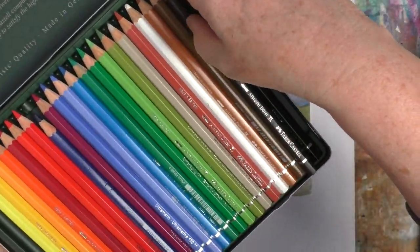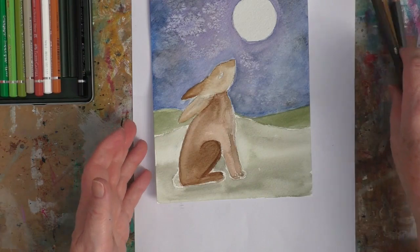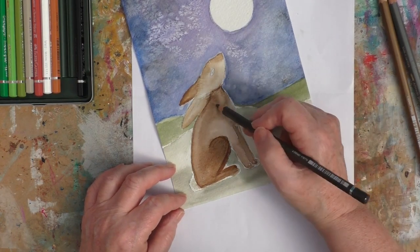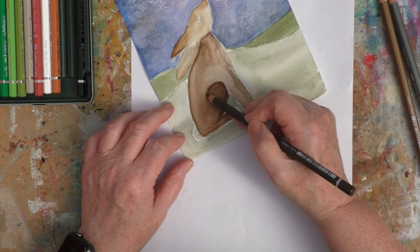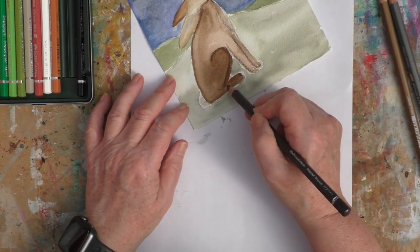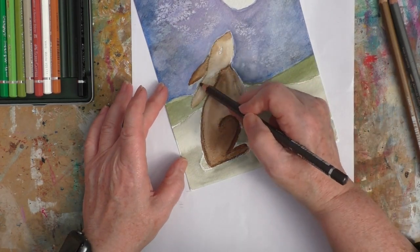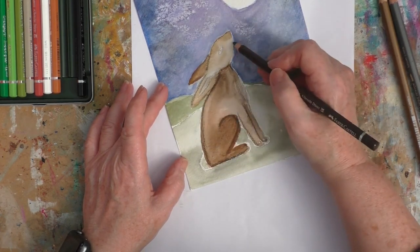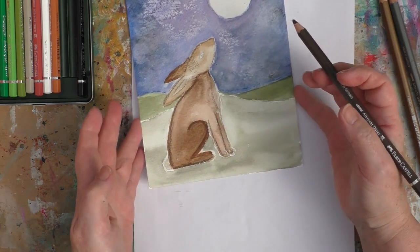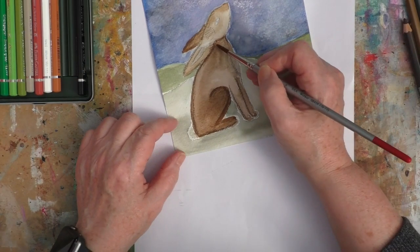There's still a lot to be done on this yet. I did this in just over an hour, so really for me it's quite a quick painting. Here I am now starting to work on the hare — I've taken some different browns, I think a dark brown, a light brown and a fawn — and I'm just going to use these watercolour pencils to work in a little bit more detail as well.